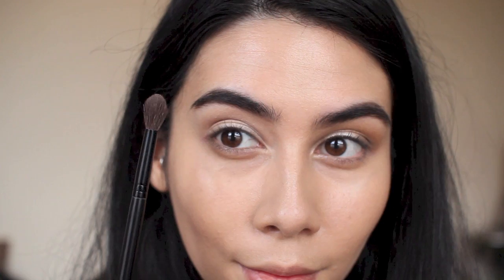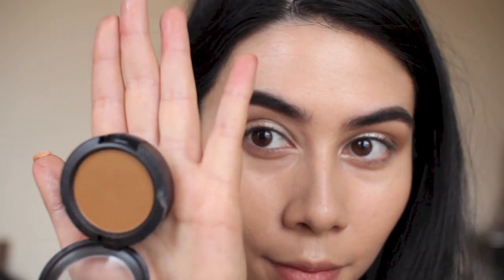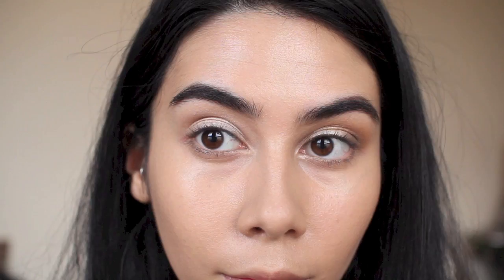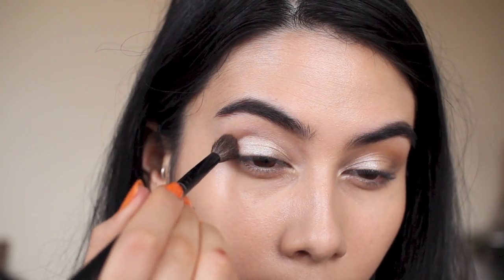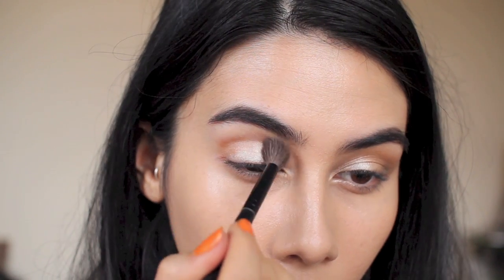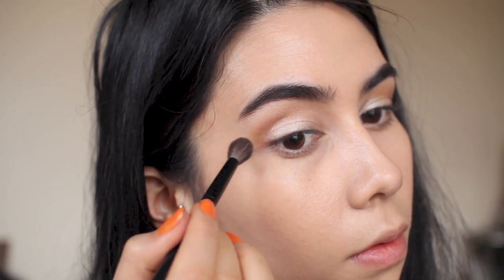With my Sephora crease brush, I'm going in with MAC Pro eyeshadow in Uninterrupted — one of my favorite eyeshadows. You can also use a bronzer instead, it works really well. I'm packing it onto the outer corner, then blending it through just above the crease and winging it out a little bit if you wish.